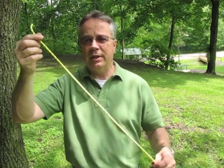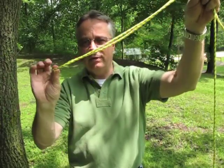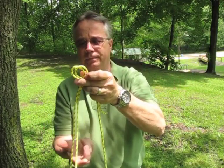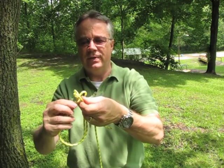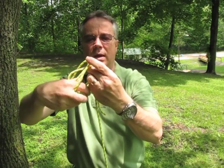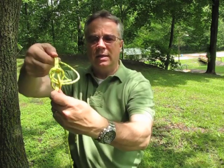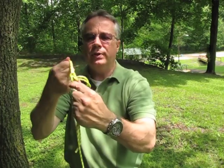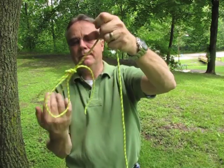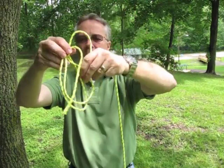Take the end of the rope and double it over. Where I had the end doubled over, I'm going to loop it over just like I did on the bowline, take the tail end and feed it up through the loop I just made, widen it out, reach around, and put that loop over all the rest of the rope, then start pulling it tight until you have it nicely dressed up and secure.